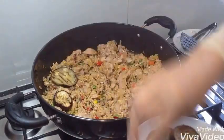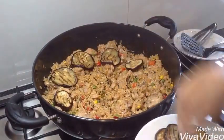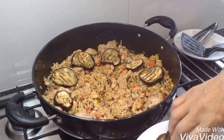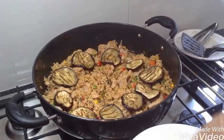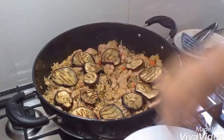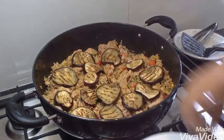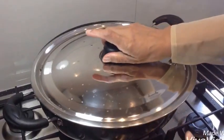These are my aubergines, the ones I grilled. See how delicious they look. Now I'm going to cover it for another about five minutes to warm it through.